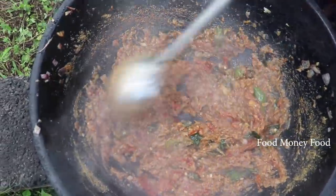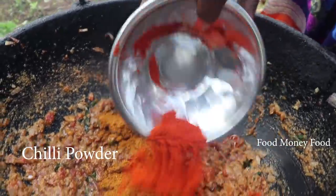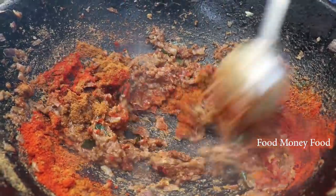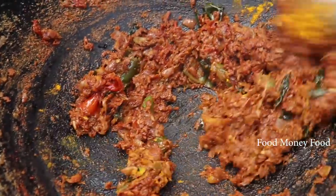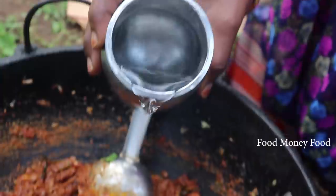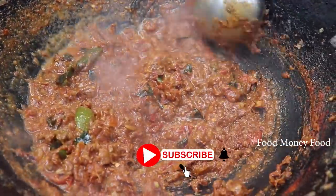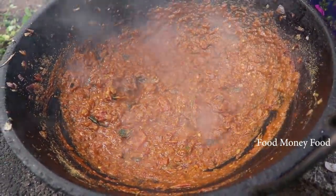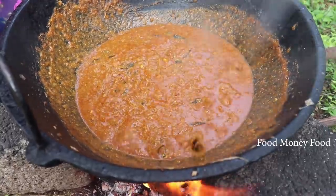You can mix fresh ginger. You can mix tea and cook chilli with it. You can add fresh ginger. I will put the oil in the pan. Now, as you can see, I will put the oil in the pan.